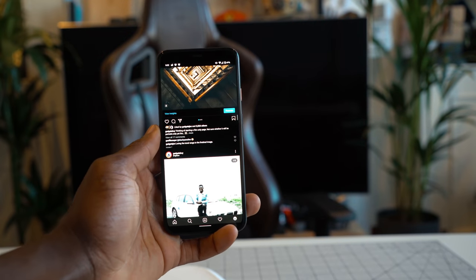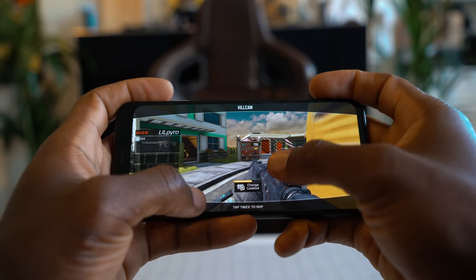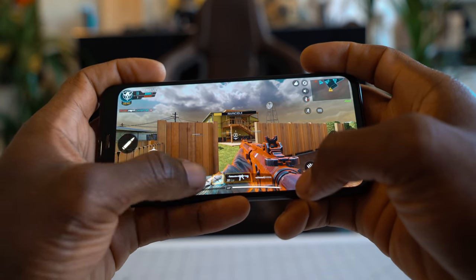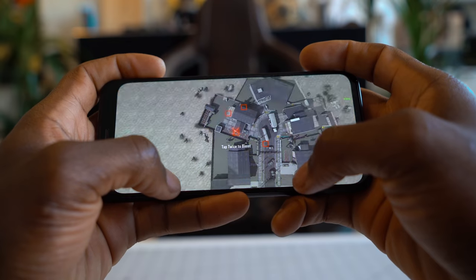I also find that Motion Sense can be easily activated when listening to music with the screen off, which I find annoying — if I'm close to it and accidentally wave, or maybe if I'm dancing around my phone, it picks it up and changes track, which is annoying.